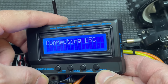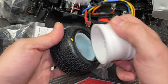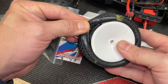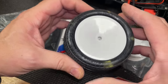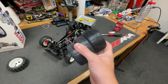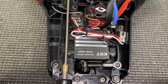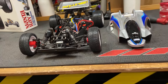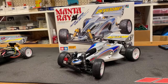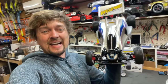We have a program card but it says 'please upgrade software' — not going to worry about that for now. Let's have a look at the wheels and tyres. Right, we're done. Let's go racing.